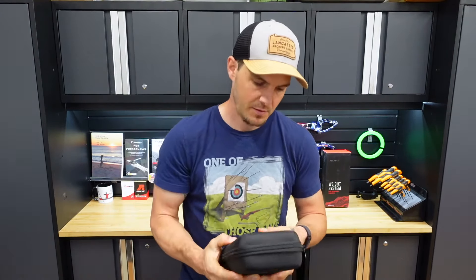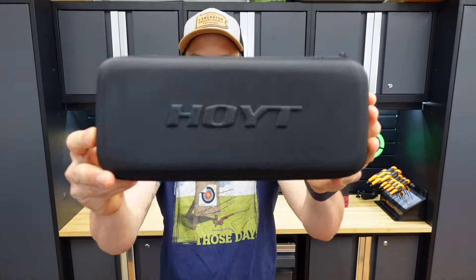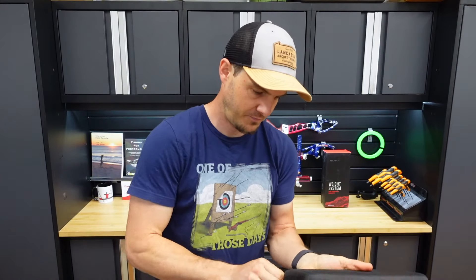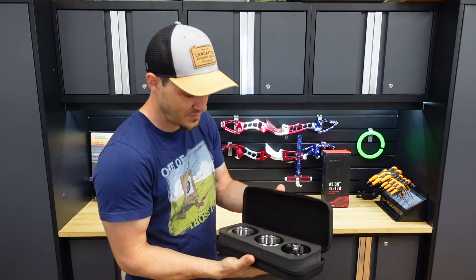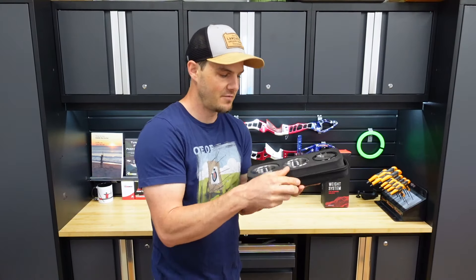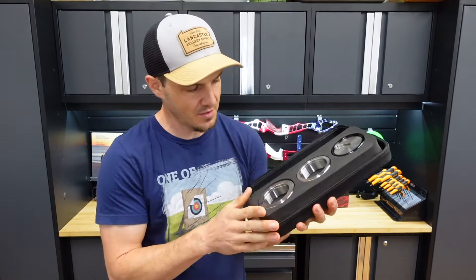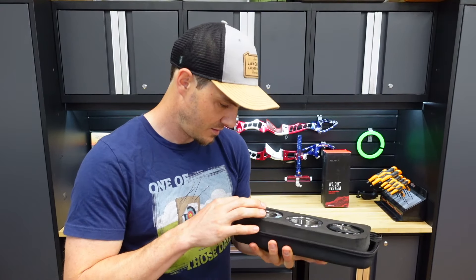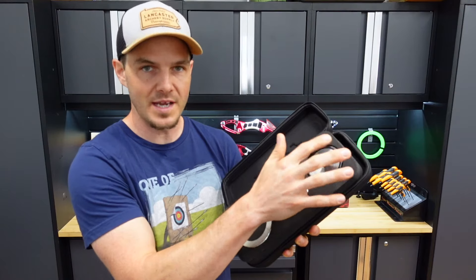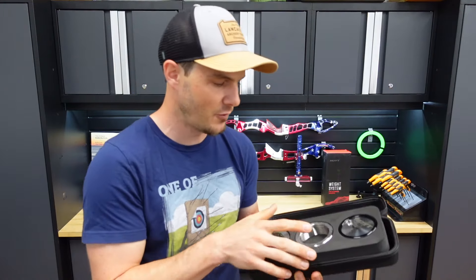The actual carrying case is excellent — it's a nice zippered case. I don't really take my barebow weight off, so for me it's a bit excessive, although it is a very nice way to present what's in here. So what we've got is the main center section with the 20-ounce ring, the 30-ounce ring, and the 40-ounce ring.